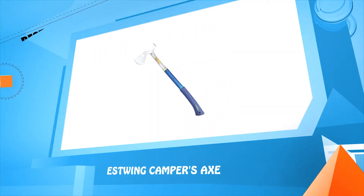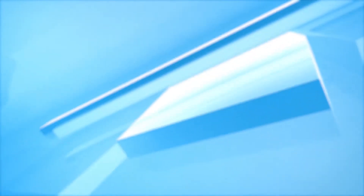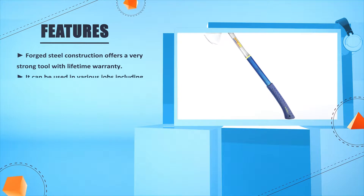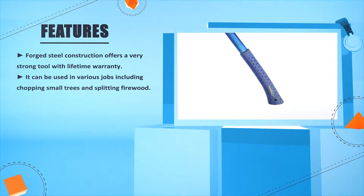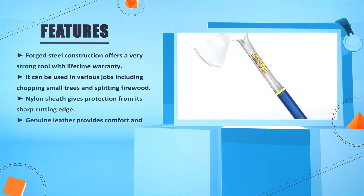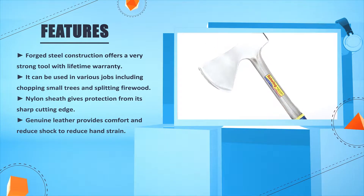Number 5: Estwing Camper's Axe. Forged steel construction offers a very strong tool with lifetime warranty. It can be used in various jobs including chopping small trees and splitting firewood. Nylon sheath gives protection from its sharp cutting edge.